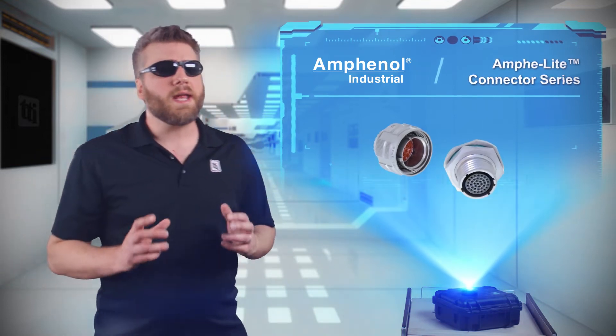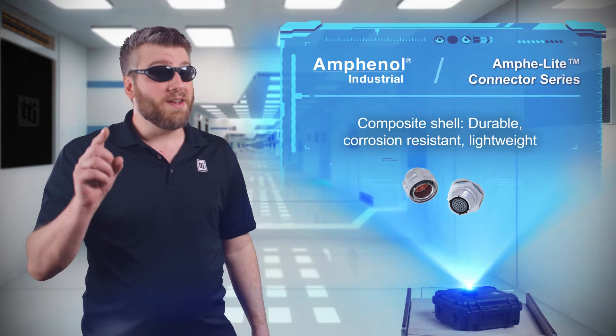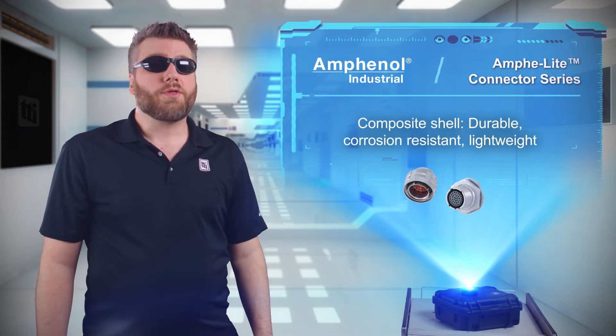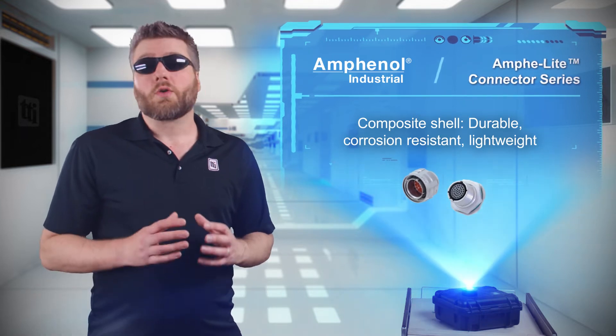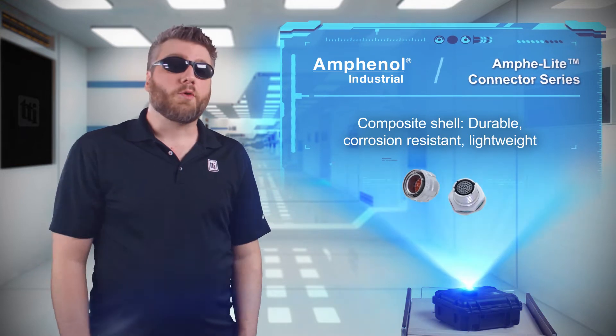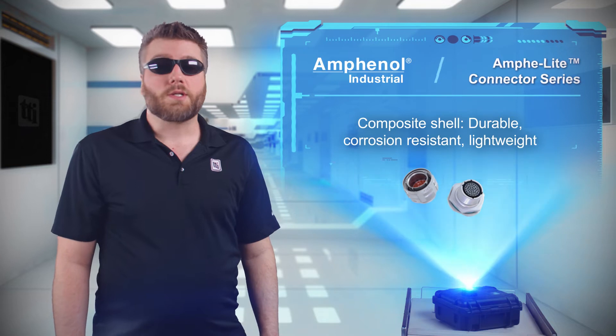It seems that someone at Amphenol Industrial just isn't into heavy metal — not for their music, and not for their connectors either. Amphenol Amphalite connectors are commercial 38999 series 3 type connectors with a durable, corrosion-resistant, lightweight composite shell that provides high performance in severe environments while remaining cost effective enough for general purpose use.